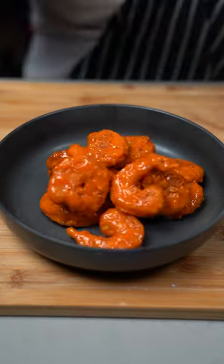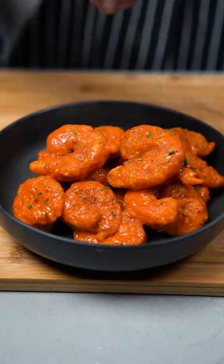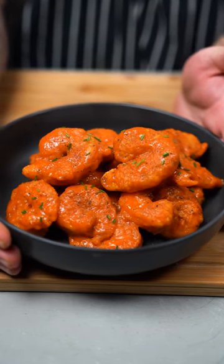Serve them up. More lemon pepper seasoning. Hit them with a couple of chives. Pair them with some french fries, but I like them just like that.